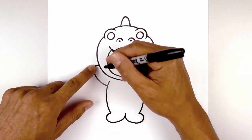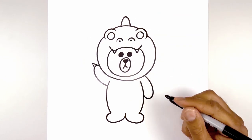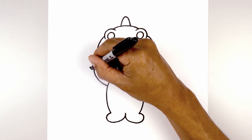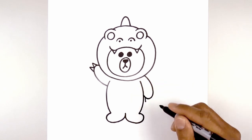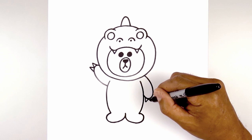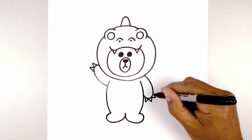Let's add two claws on the left hand. Starting up here we're going to angle up and out with a straight line and then taper that back in. We're going to add one more — going out and then tapering that back in. Let's go to the right side — we're going to add three claws here. Starting at the bottom of the hand we come straight down and then go up. Let's point this one down and out towards the right, and one more going out towards the right and then back in.